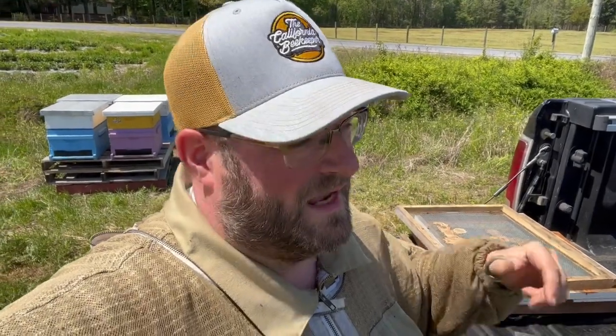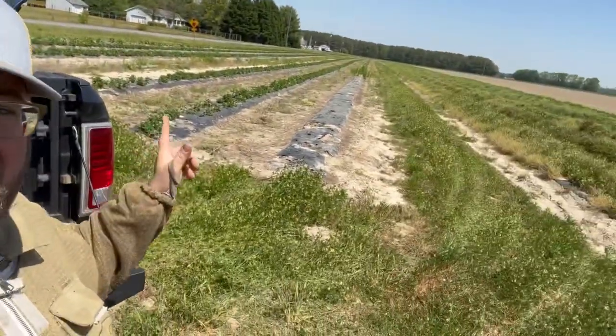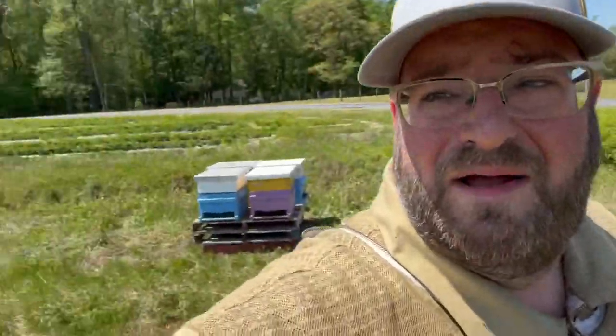Hey, Jason from Bohemia Bees, and we are out in a strawberry field — this one here and one behind me as well. These are on the eastern shore of Maryland, and a farmer has asked us to place some colonies, which we did last year. We're going to do that again this year with four colonies. But the video is not about pollination — wait and see, you'll find out some cool stuff. Cool tools here with Jason at Bohemia Bees.